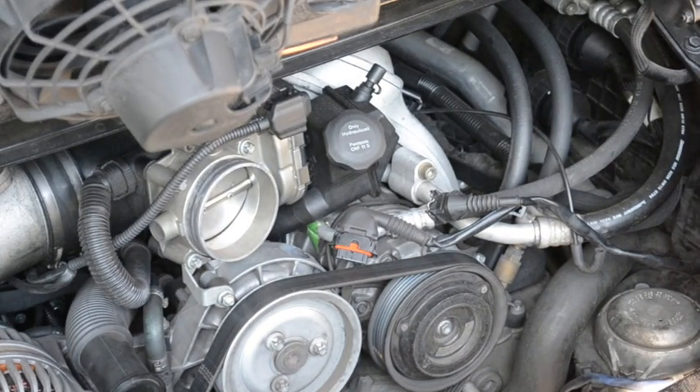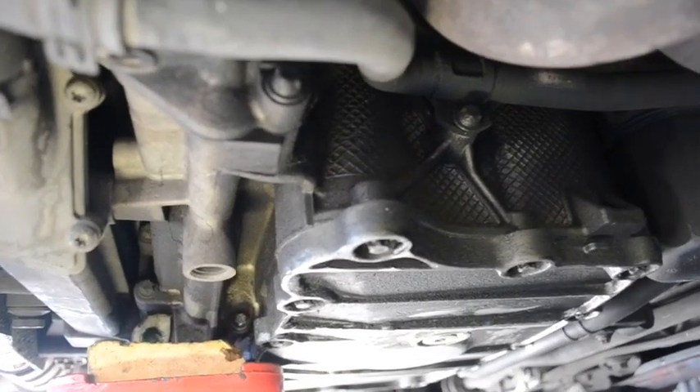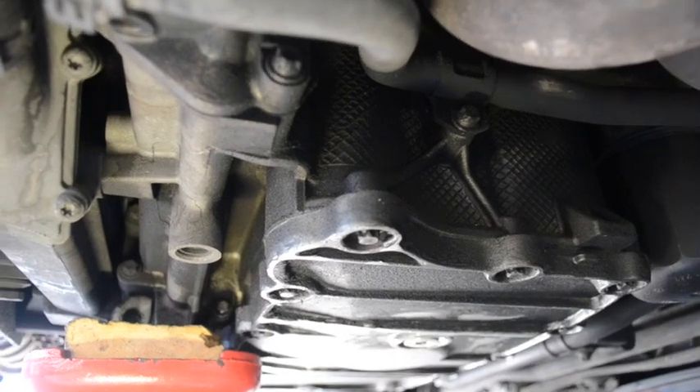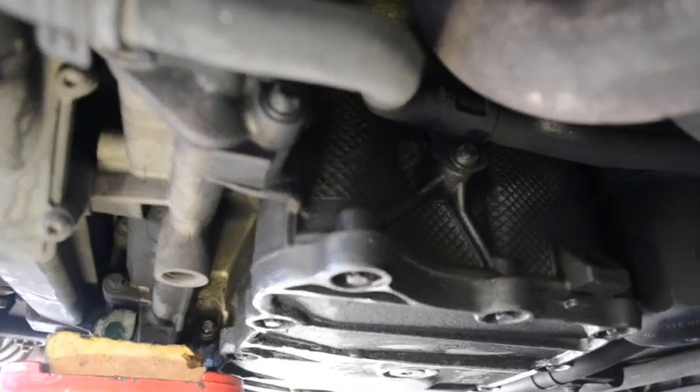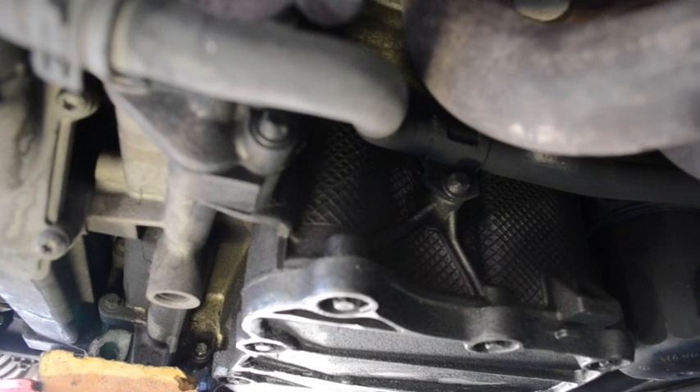Once the airbox is removed, you'll have full access to the engine mount on both sides. I'm underneath the car now — I've put it up on all four corners, jacked up evenly so that I can fit underneath.